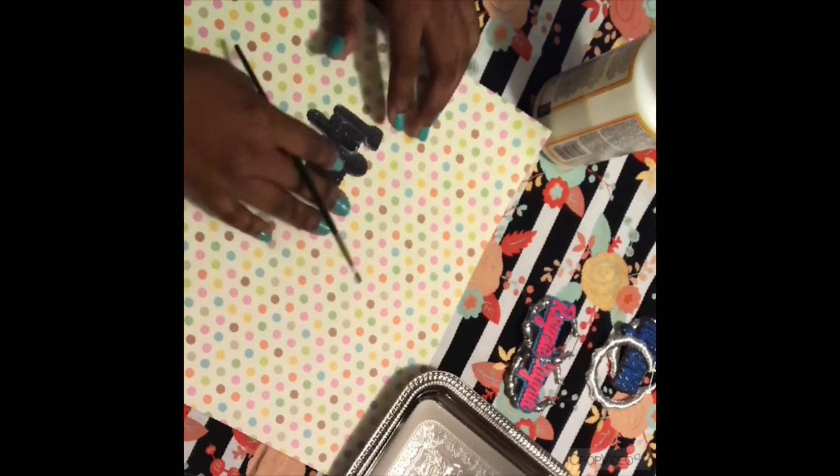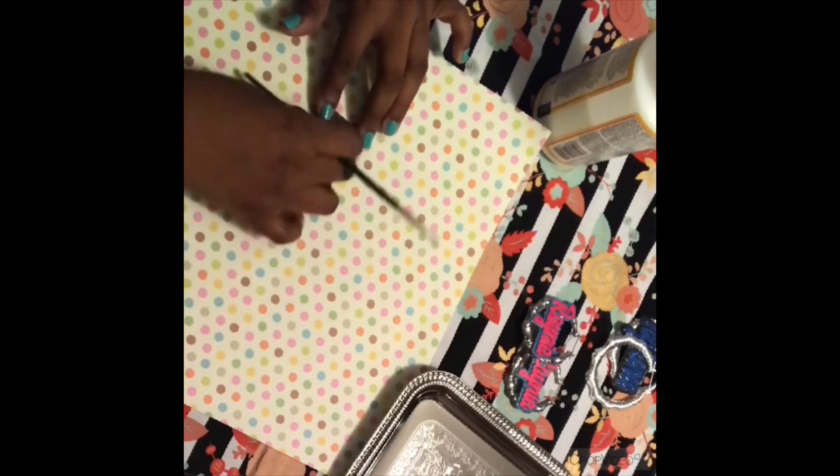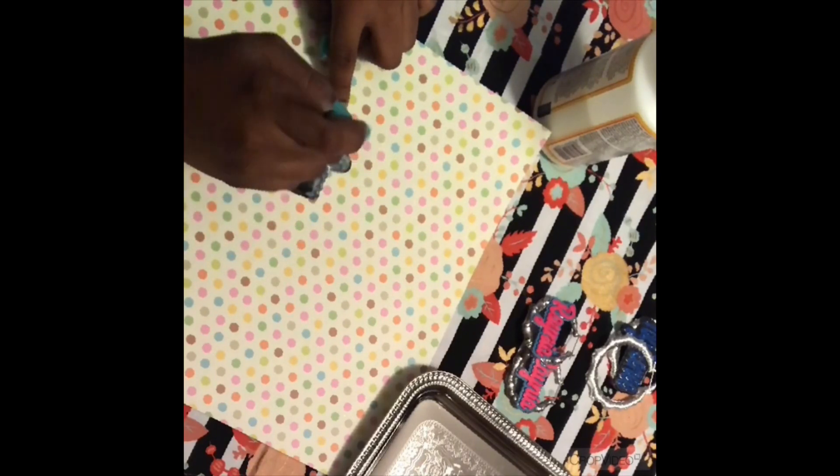Be sure to press around all of the edges so that your cardstock sticks really well together. Even if Mod Podge oozes out around the sides, it's okay — Mod Podge dries completely clear so it won't leave a mess. You can just smooth it with your brush. Just make sure you're doing that because you want your cardstock to stick together and you want the glue to dry in between each layer so that it can be as sturdy as possible.